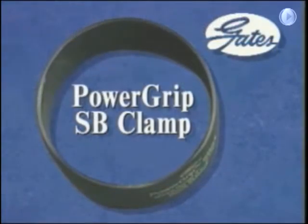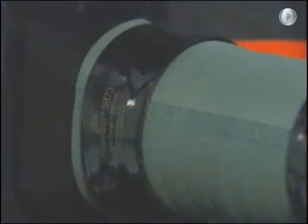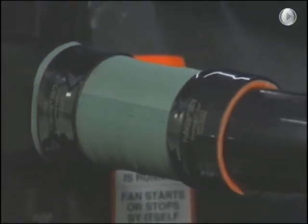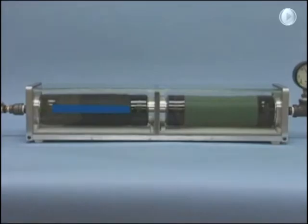Power Grip SB clamps eliminate the leaks you can see, but Gates research shows that there may be significant leakage you don't see. The problem occurs with silicone hose. The glass-walled apparatus you are looking at was set up to demonstrate a significant silicone hose problem: water permeation.